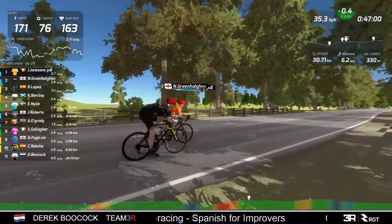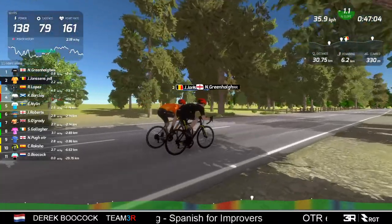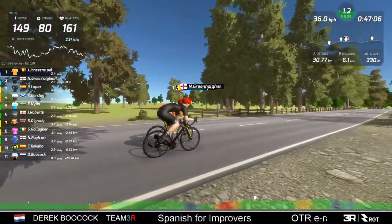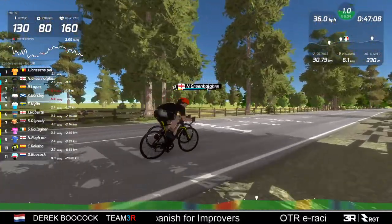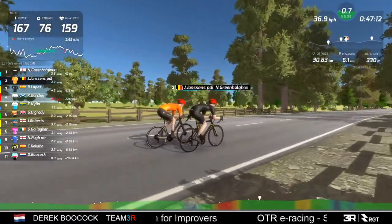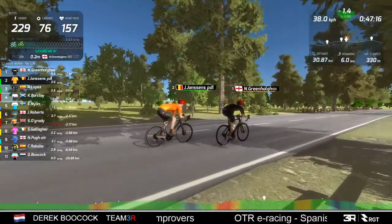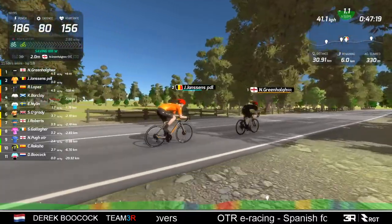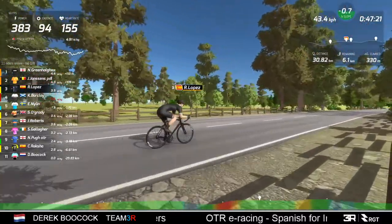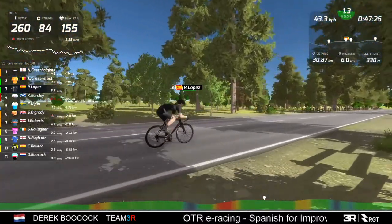6.2 kilometers to go - is that enough time for Lopez to close the gap? I don't think so. Possible, but I'm thinking not. Let's take a bit of a look back at Lopez. There he is. Barkley's putting in a big effort up the hill, red figures.